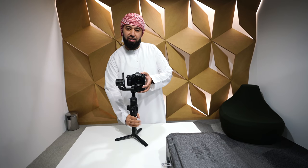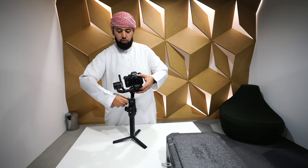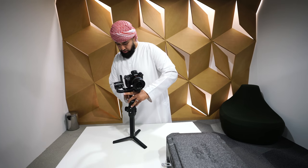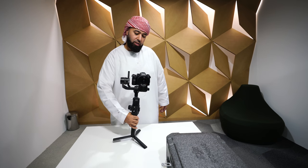Now adjusting for the pan axis — that's the bottom part. But before you adjust for the pan axis, tilt the gimbal to the left and see which side it rolls to. It looks like it needs some adjustment. Put it straight, loosen the lever, and pull back to do some back-and-forth testing. Find the position where when you tilt it to the left it stays still, and when you tilt it to the right it stays still too.